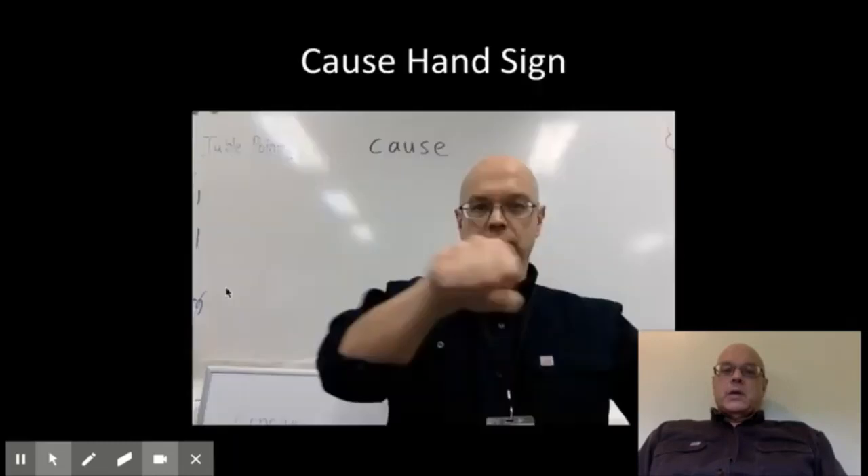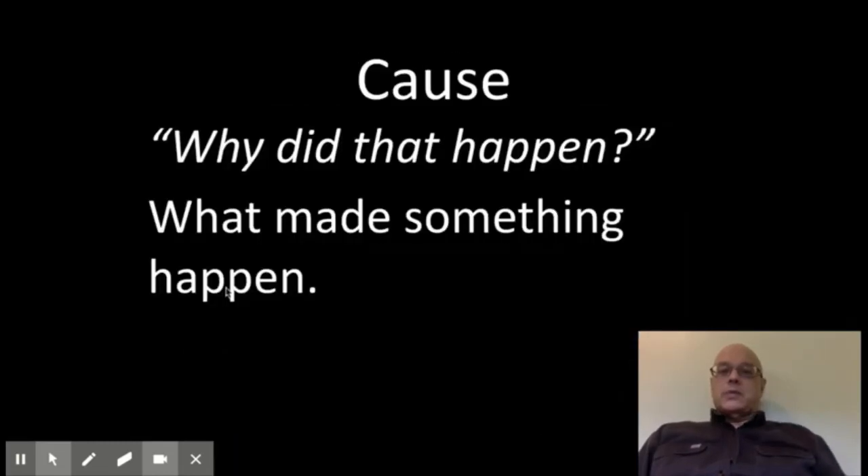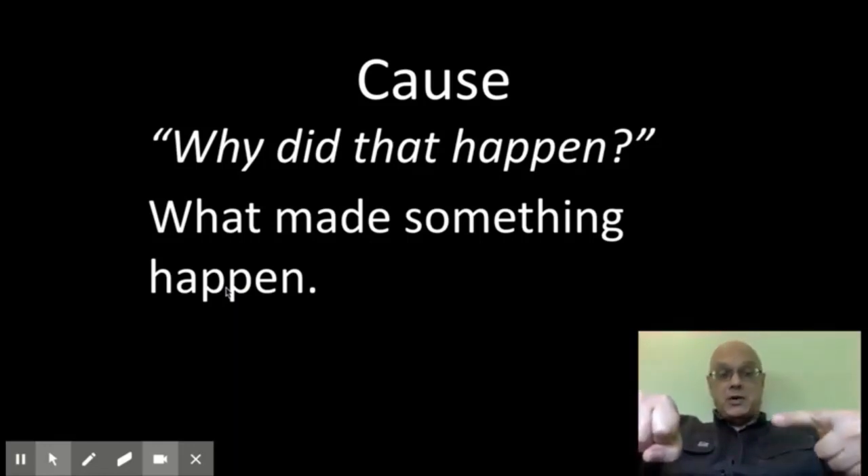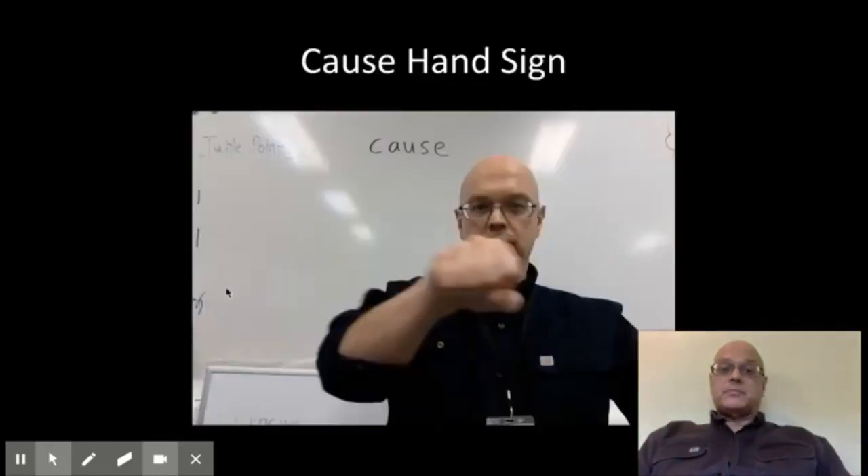Here's an example of a mini script for the word 'cause.' The definition is: a cause is what made something happen. You do the hand sign — you have your cause come along and move your effect there, then point back to your cause and say, 'What made that happen?' Cause means what made something happen.